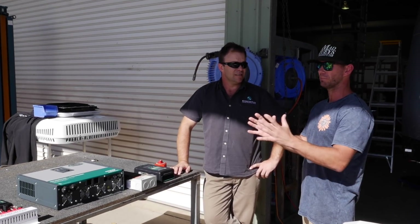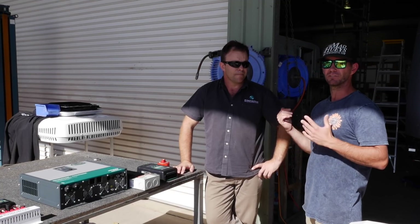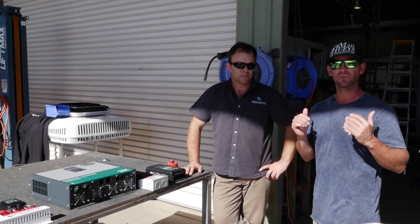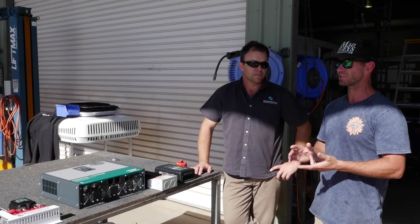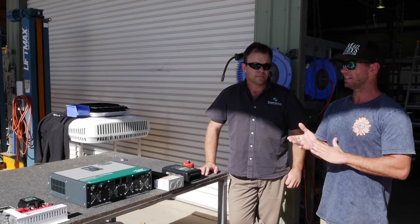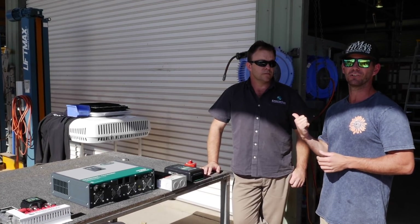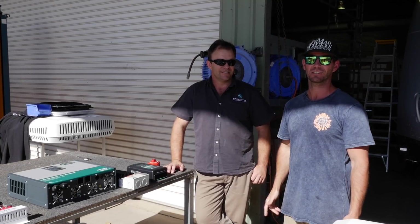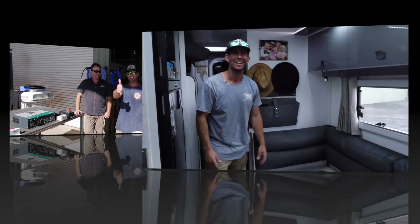This whole system is available in kit form and you can pick and choose components to suit what you need to run. The guys at Enerdrive have trained people like those at the Caravan Repair Center, who are now an installer for this lithium product. You can bring your van in for a retrofit - talk to the guys at Enerdrive and they'll put you in touch with the Caravan Repair Center. We can't wait to use this to do some serious cool stuff while travelling around.